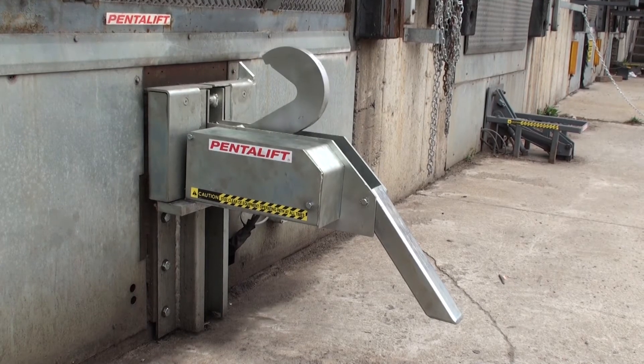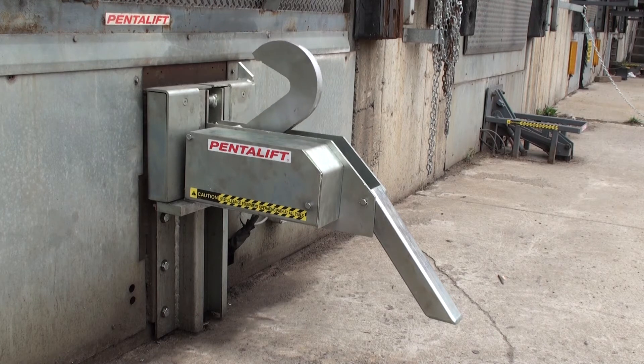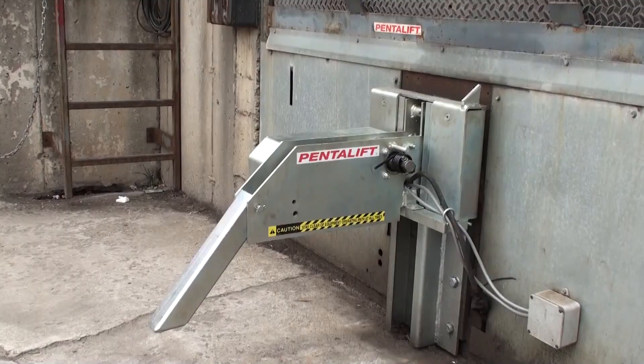PennLift introduced its first vehicle restraint safety system approximately 25 years ago. Over the years, we have added additional designs to suit a wide range of applications.